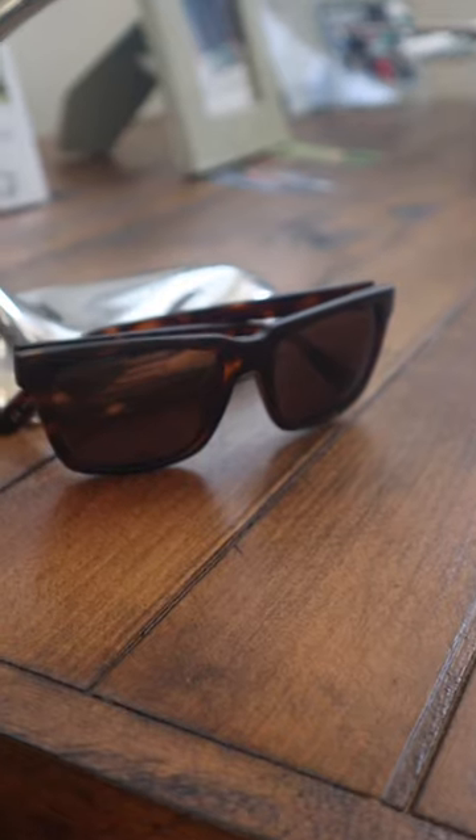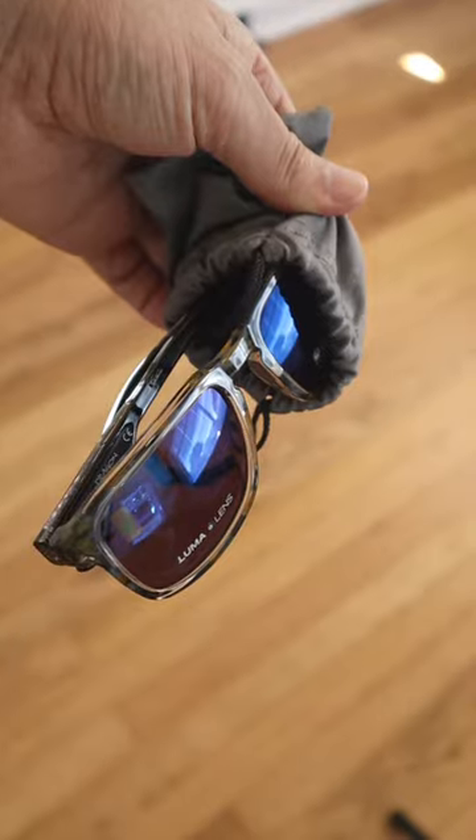Hey, it's Kurt. How many pairs of sunglasses do you have? I've got one, two, three, four, and now five. Here's why I have so many.